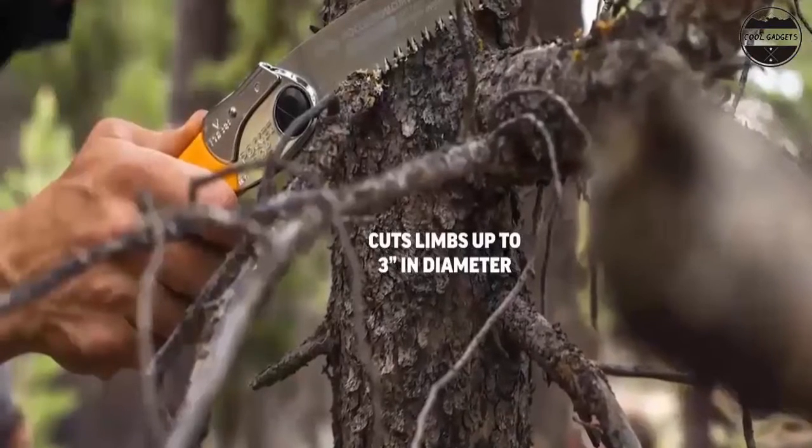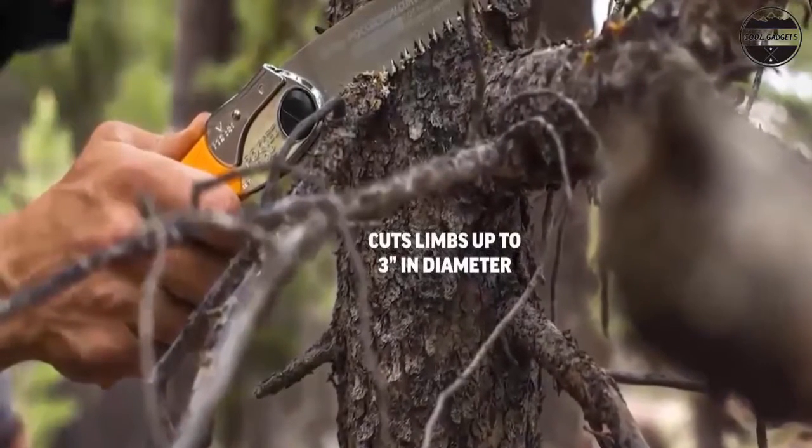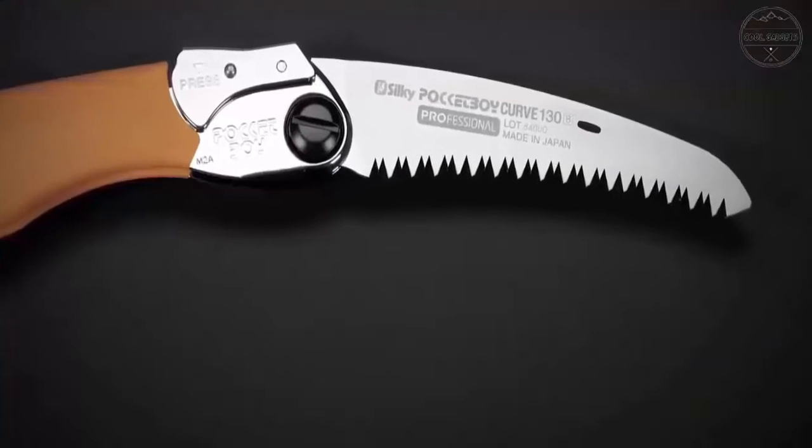Hello everyone. Are you looking for the best bushcraft gear tools you can buy in 2022? These are some of the coolest, best bushcraft gear tools we found so far.